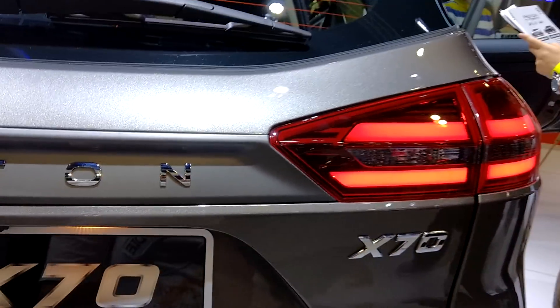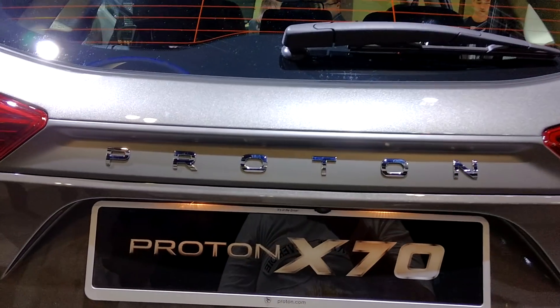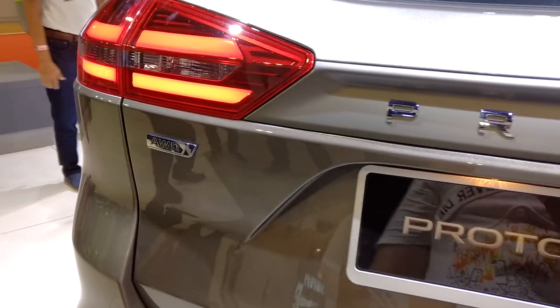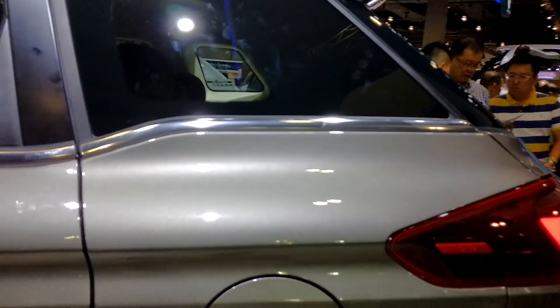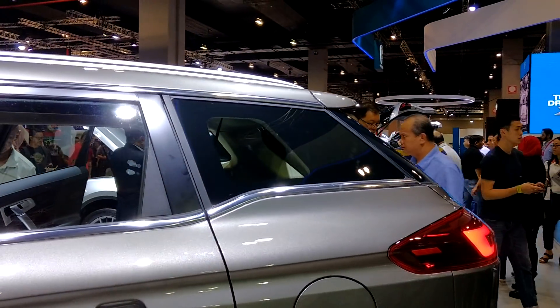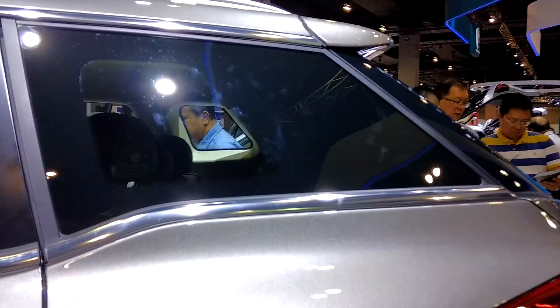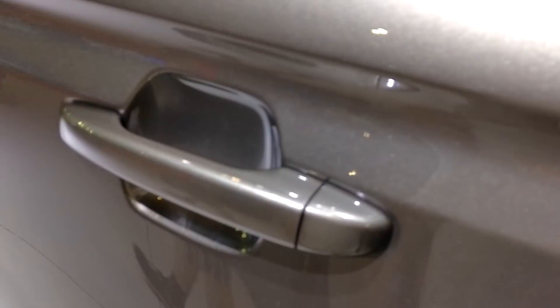The cinnamon brown executive two-wheel drive, jet gray executive two-wheel drive, armor silver premium two-wheel drive, and the snow white premium two-wheel drive. Please make yourself comfortable as you walk around our booth. Look at the roof design, the interior, and the exterior design as well. A lot of artwork went into both the exterior and interior design of the Proton X70.